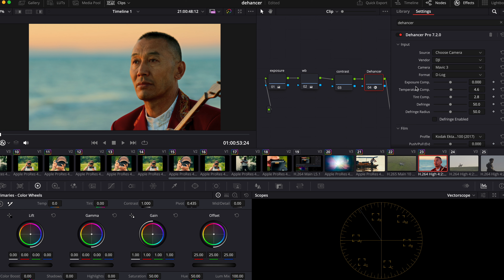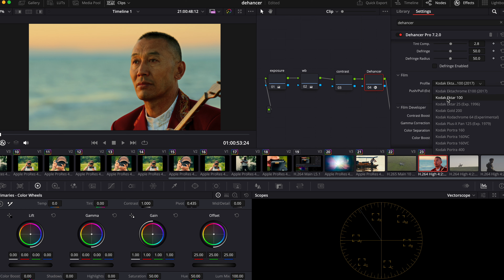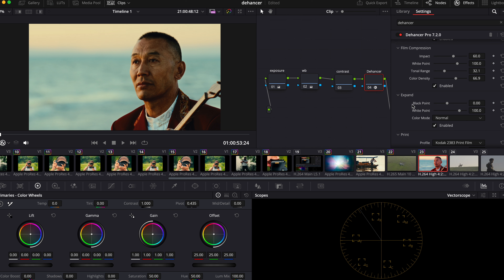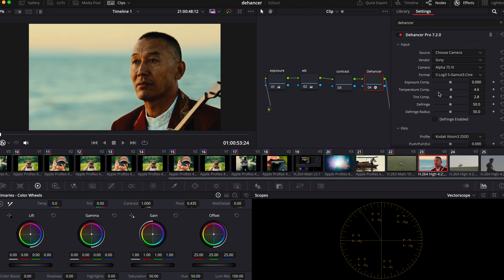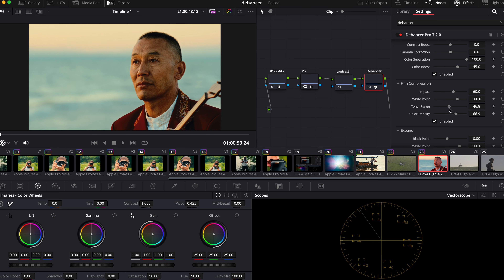This is shot on the Sony A7S3 — one of the most popular cameras on the market — with S-Log3. First and foremost, change the camera source. How about 250D — I haven't tried that yet. And 2383, our old friend. Add a little bit of color density and change the exposure right here — the lazy way, which is also good.